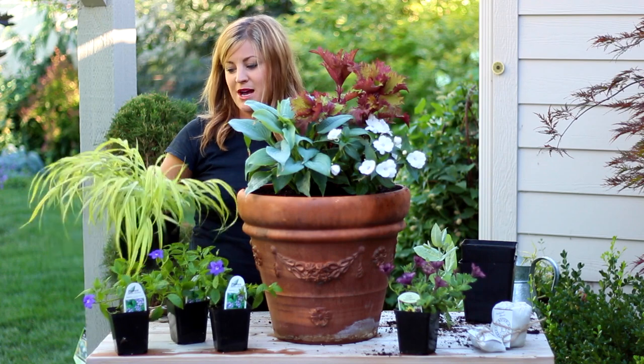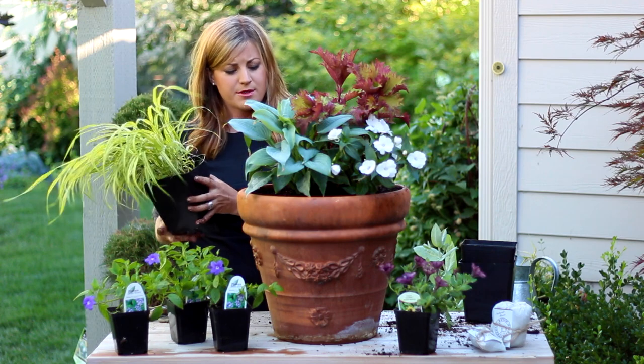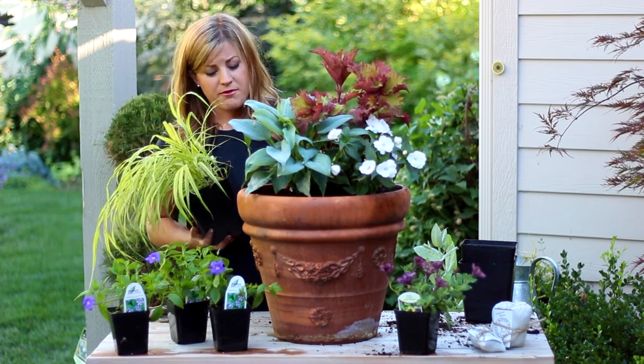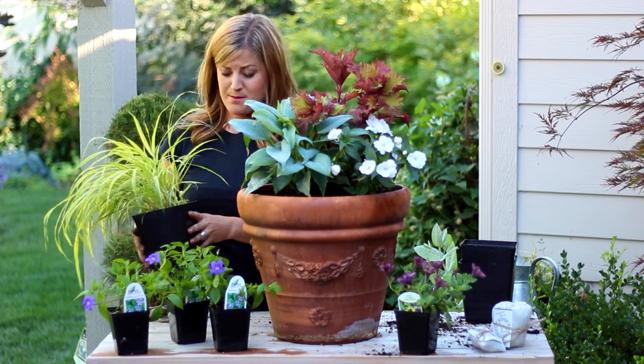I brought this Japanese forest grass — it's Hakonechloa — one of my favorite shade grasses, I just love it. I brought it to maybe use in the pot, but I really don't think I've got space for it. And I really don't know if I'm loving the texture with everything else. So I think I'm just going to keep this one really clean and really simple.